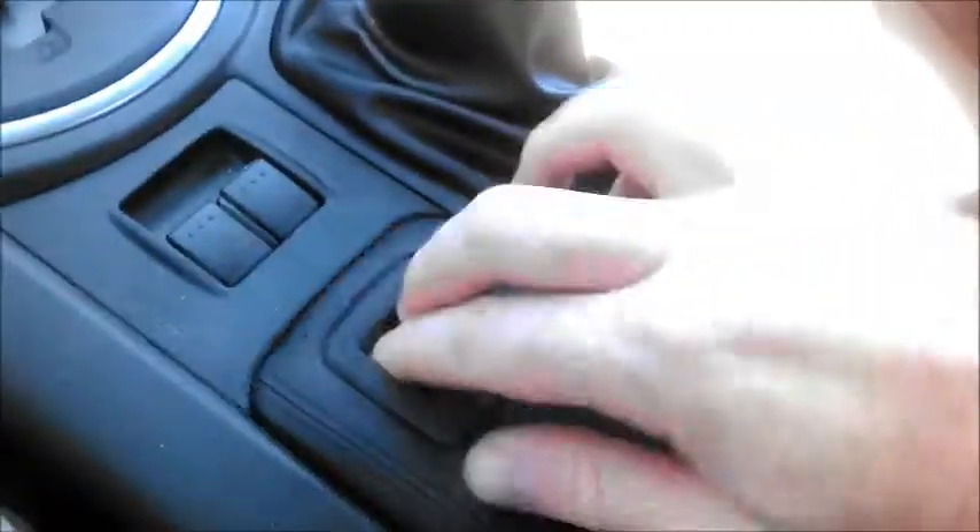These are the drink holders — this piece comes out so you can have a bigger space, then closes to hide small things in there. There's no back seat because this is literally the back of the car, but there is this storage area — which has my hat in it — that serves as sort of a glove box back here, along with some of the speakers for the stereo.